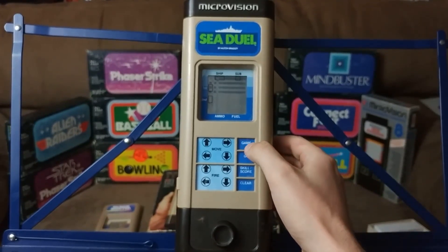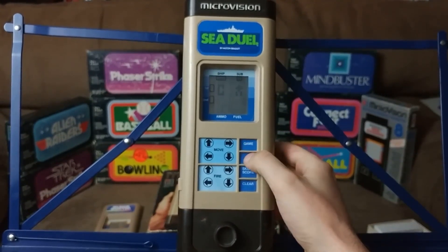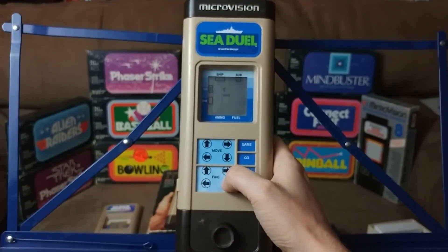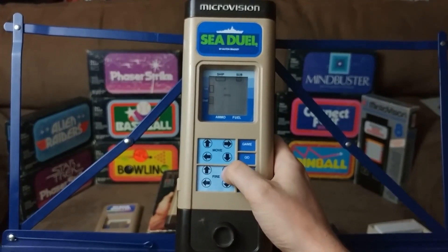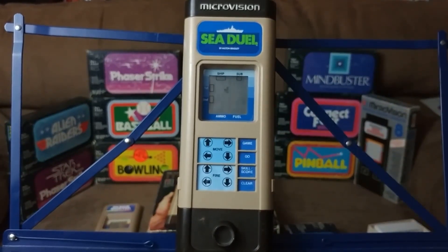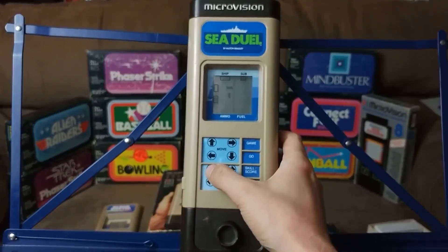Sea Duel is the only game on the Microvision to have its own cutscene, opening music, and theme. I'm going to play with the computer as a ship and me as a submarine. As a sub, I'm the single dot. On my turn, I can move and I can fire, but I don't know where that ship — the three-dot bar — is going to be. Once I hit go, the scenario plays out. The ship shot at me and I shot down and missed. The ship nailed me, I shot down and missed again. But then I shot to the right — I'm directly under the ship, so I'm nailing it and it can't hit me. The score is two to one, me to the computer.